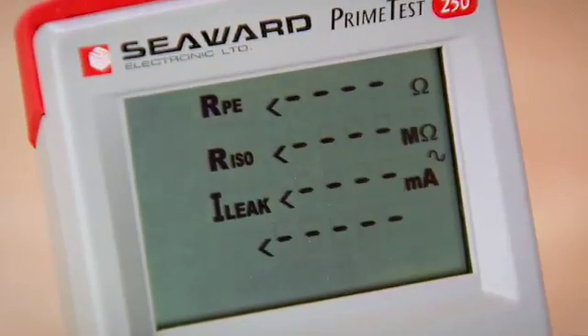So the test is now ready to go. Make sure the appliance is switched on and push the class 1 button.